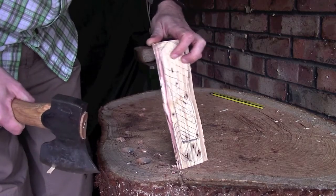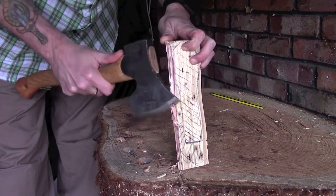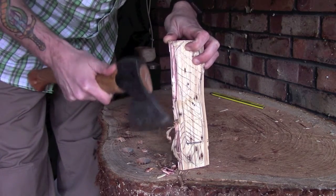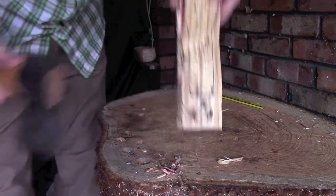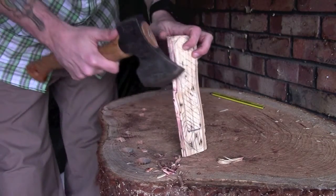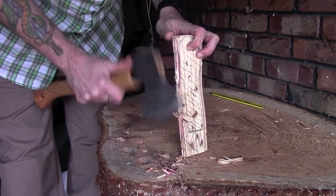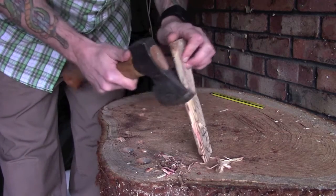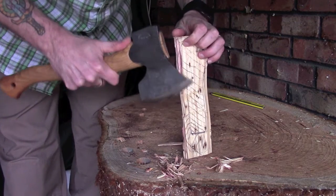I start coming down with my axe and that's taken me to the very edge of the bowl. Now if I want to try and remove more material here, even if I'm being very very careful with this axe, I'm now right at the very edge of that line — I've just gone slightly past it. And if I want to carry on I can get in a little bit closer up here which is fine, but then as soon as I start coming down I'm taking material off of that bowl and it's very difficult not to do that.